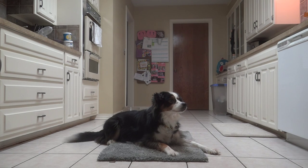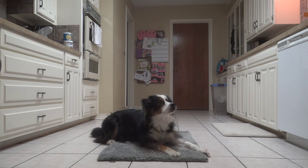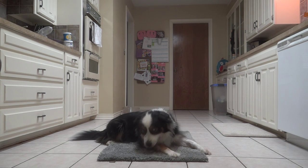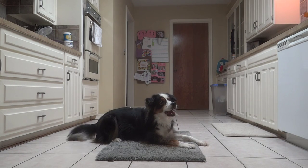Sometimes I don't use the clicker at this point anymore — some people will, but a lot of times I don't. I use my verbal marker and then just 'good boy' for the continued duration of staying on the mat. If you want to use the clicker, there are also different ways people do it. Some people end the behavior with the clicker — he's done a duration, I click it and then release him. It's really whatever you want to do.